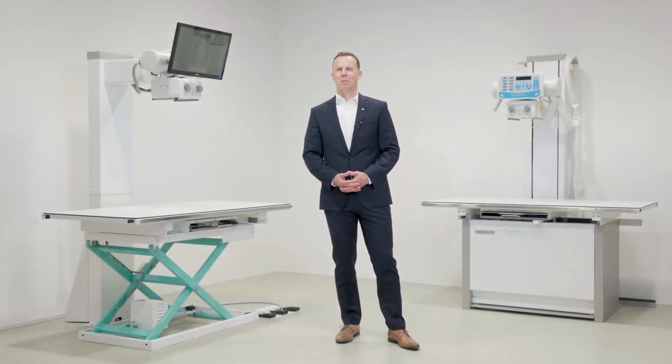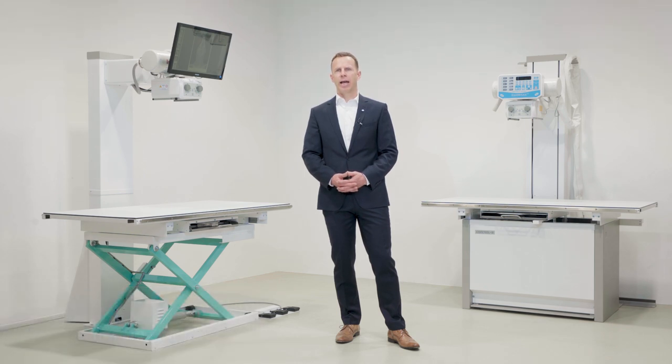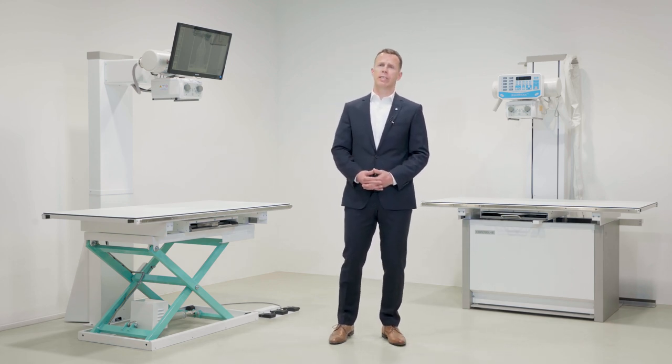Welcome to ControlX Medical, maker of high quality radiographic systems. Today I would like to introduce to you our ZoomX line of veterinary x-ray solutions for small animal practices. In doing so, I will also highlight a few important product enhancements we've recently made.